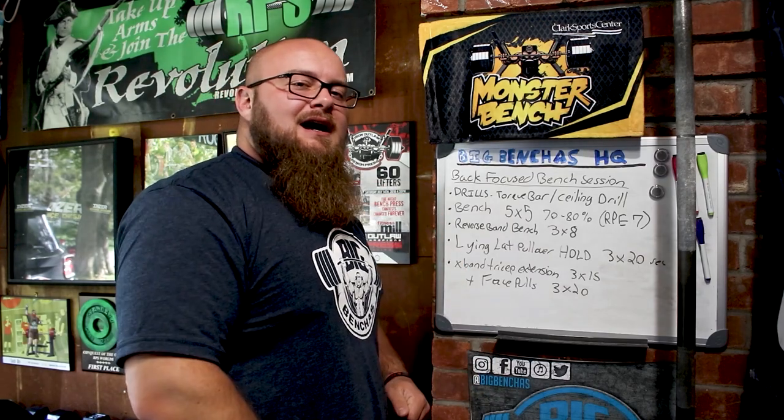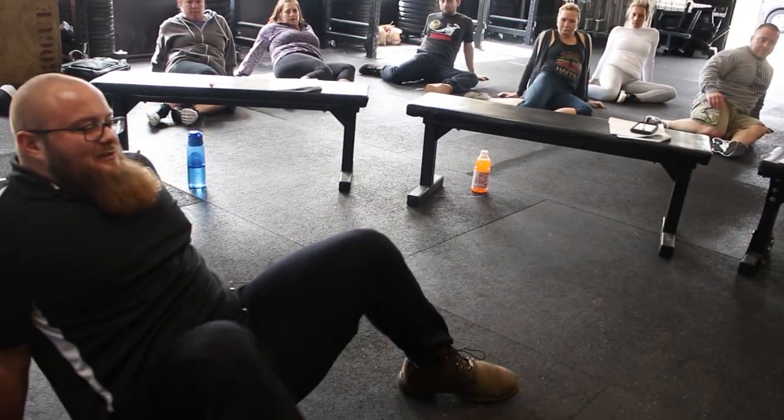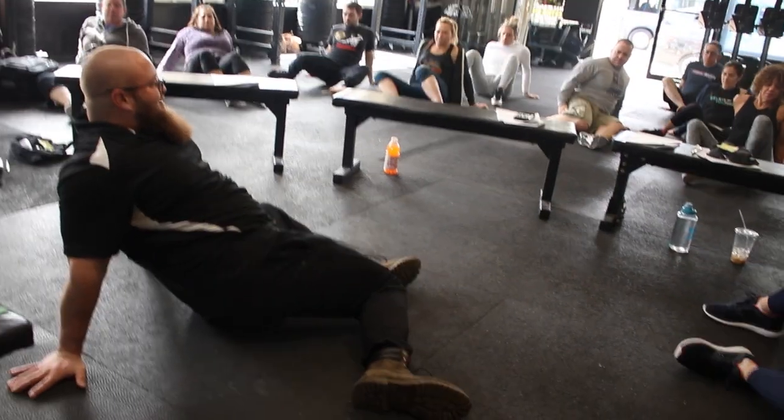Hey guys, Coach Ben here at BigBenches.com. Today I want to share with you how to leverage the bench press — how to actually use the bench press unit to help you press more weight. All this weight on the bar is not being held through your structure; rather it's all being driven down into the pad.